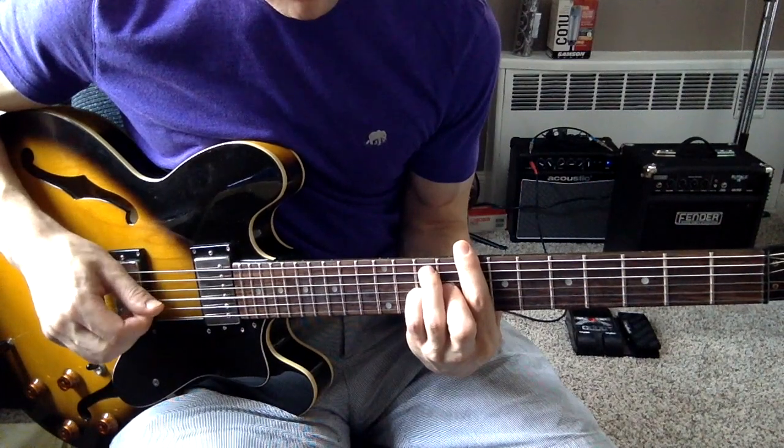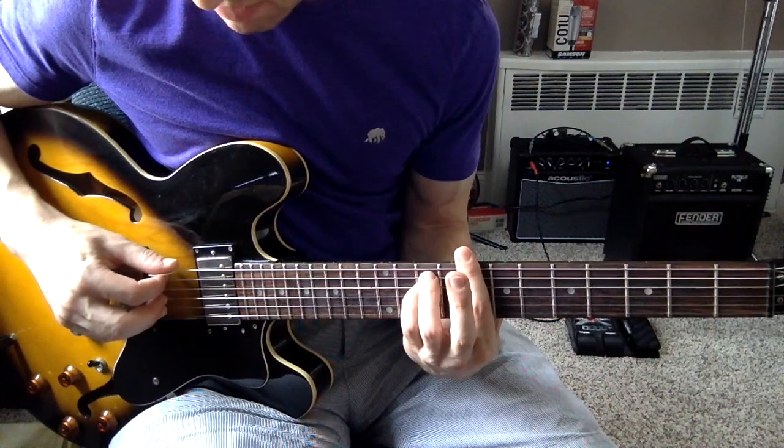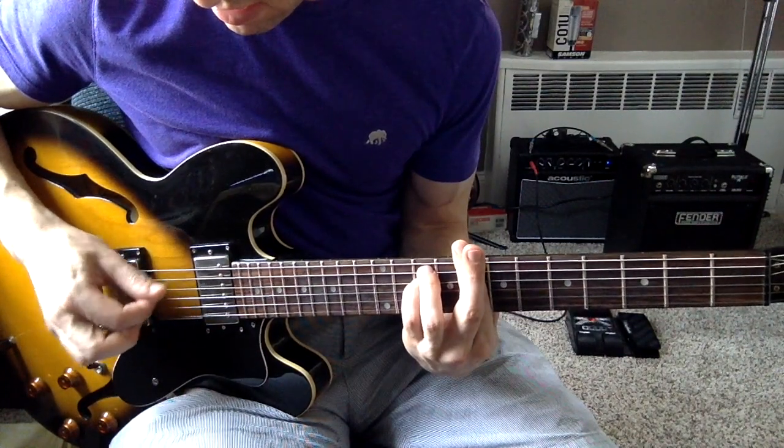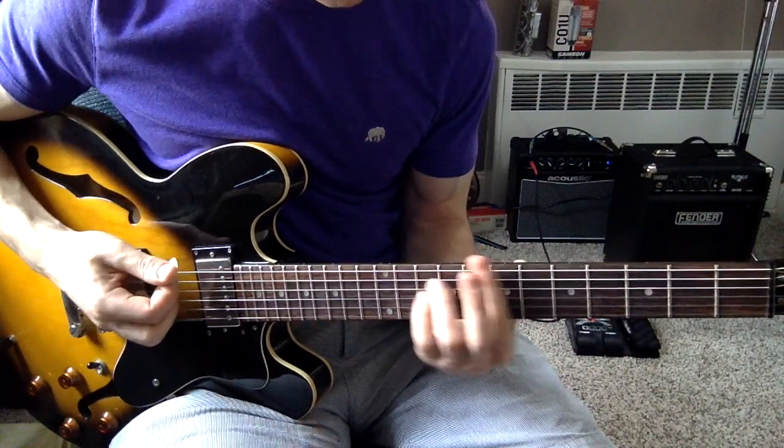Next, the C chord, and then the minor — lift up your middle finger. So that's the beginning.